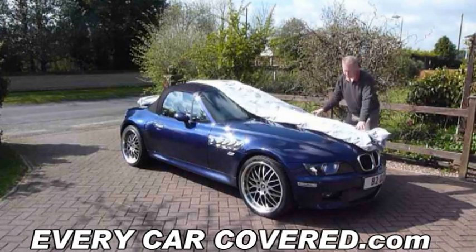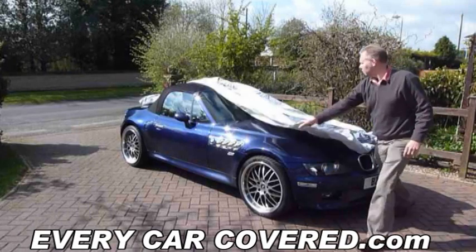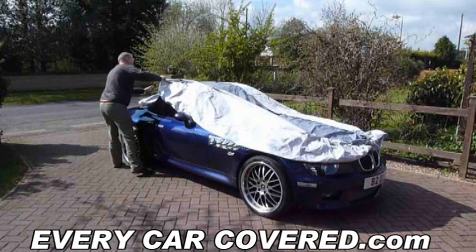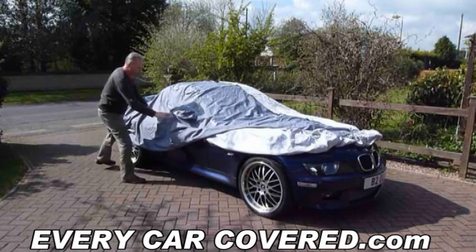You will see this is a very simple process and when you get to the mirror pockets, if your cover is fitted with mirror pockets, simply place the mirror within the pocket.